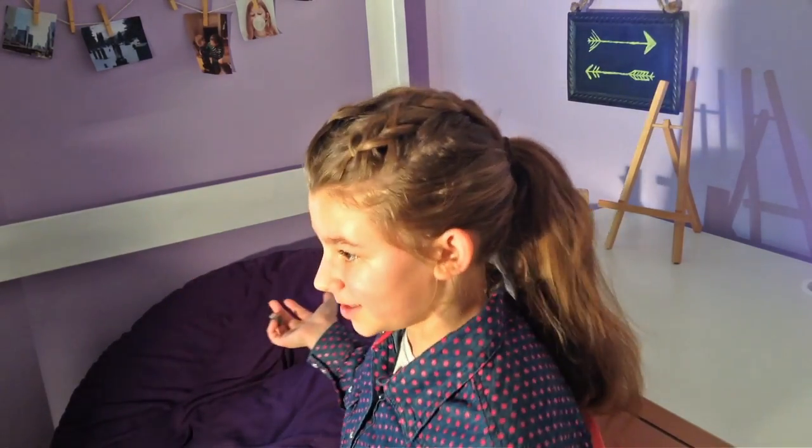But anyways, enough with the talking, let's get to this awesome hairstyle. So I've simply started off by parting my hair down the middle and I'm going to take a little bit of hair and divide it into three equal parts to be in the Dutch braid.